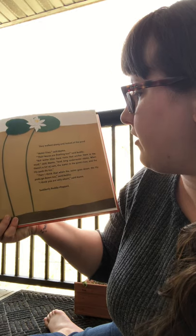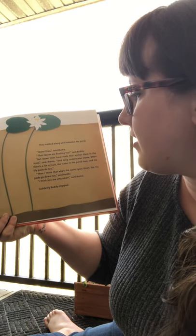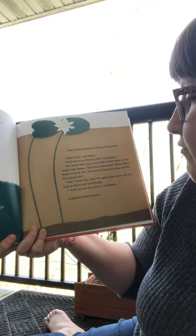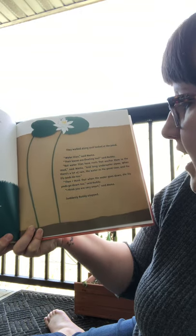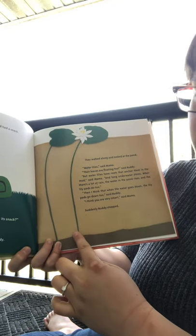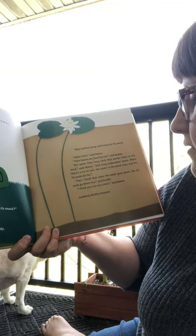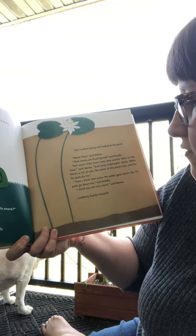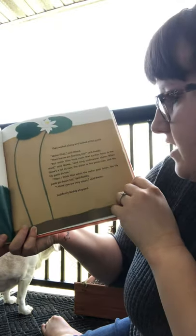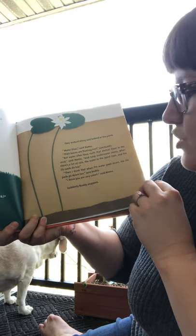Soon they walked along and looked at the pond. 'Water lilies,' said mama. 'Their leaves are floating too,' said Buddy. 'But water lilies have roots that anchor them in the mud,' said mama, 'and long underwater stems. So we can't see their roots, but they're underneath the mud. When there's a lot of rain, the water in the pond rises and so do the lily pads. Those are their leaves.'